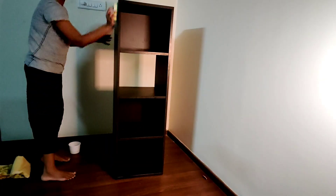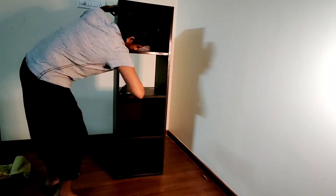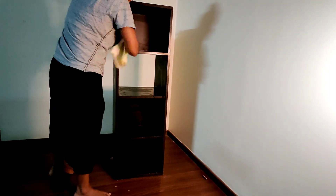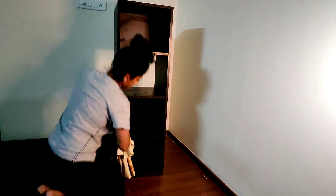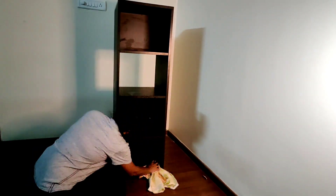As with all our furniture upcycling videos, the first thing you want to do is give the furniture a good rub and wash down. I'm using very light soapy water and just cleaning down the surfaces, making sure there's no dust or debris. If you have any uneven surfaces, you can sand them to get them even.